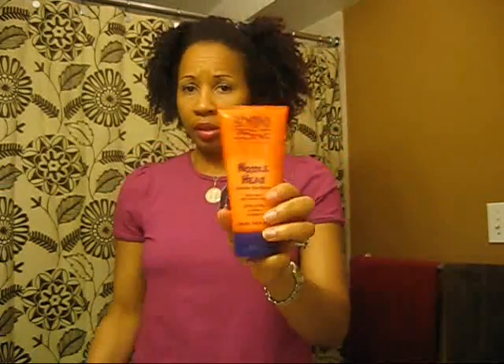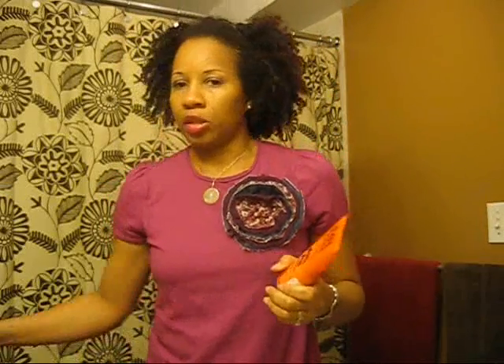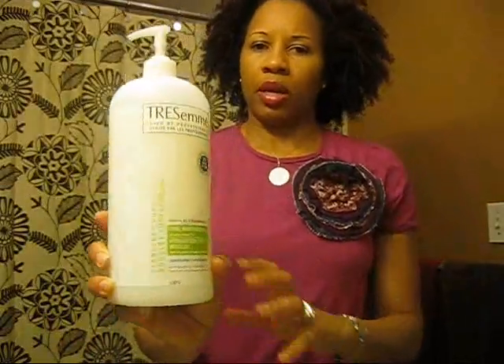The Beyond the Zone Noodle Head Curling Cream — I'm going to use this for a twist out, to set my twist as a styling agent. I'm just going to co-wash today. I'm not going to shampoo because I plan on doing my wash again this Saturday. So this time I'm just going to use my Tresame Curl Moisturizing Conditioner.